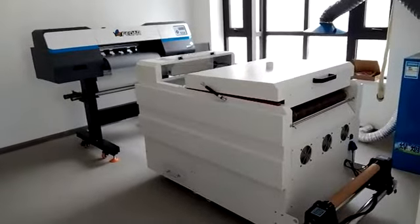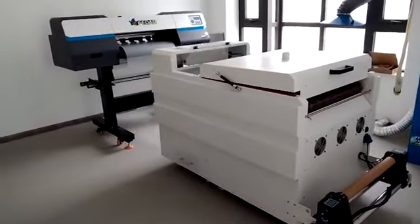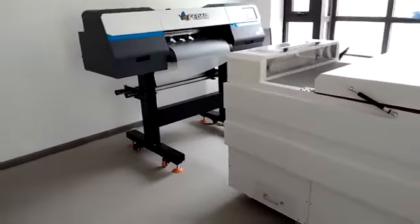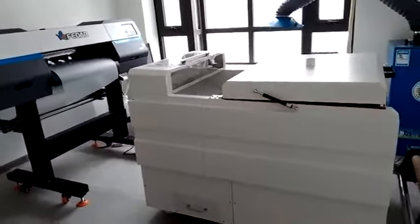Hello everyone, this is Elise from Feta Printer. Today I'm so excited to share our showroom of our DTF printer with all of you. Now I would like to introduce the machine's detail step by step.